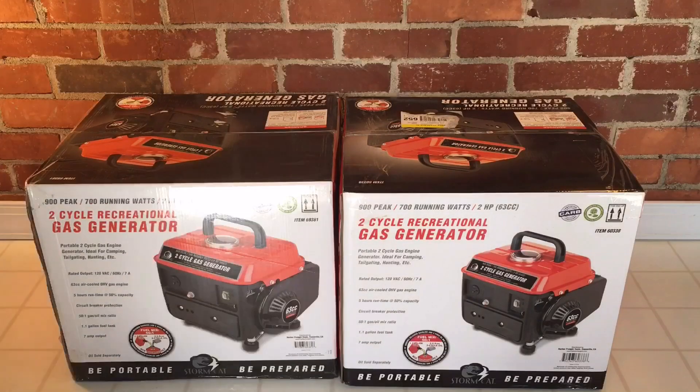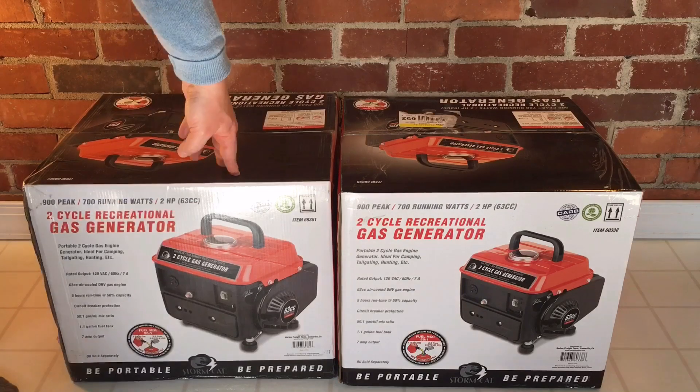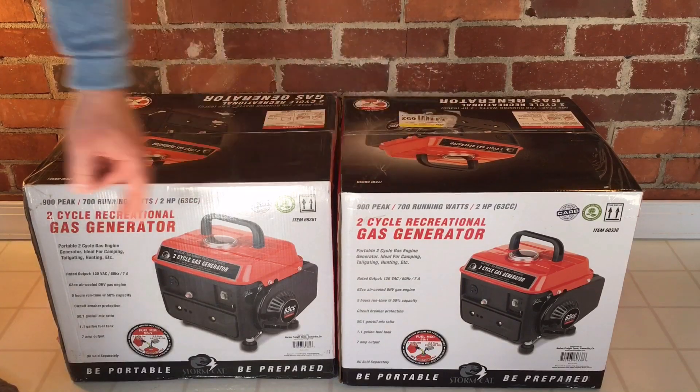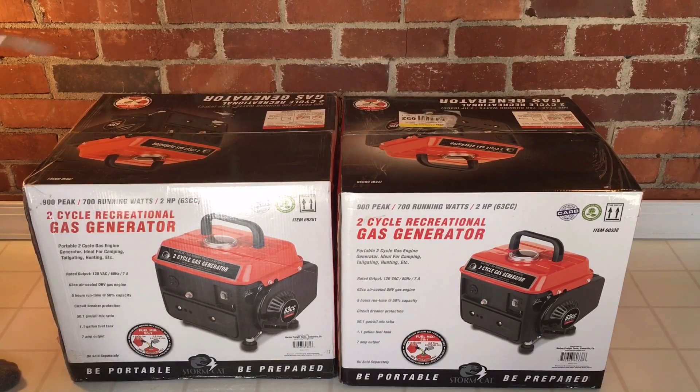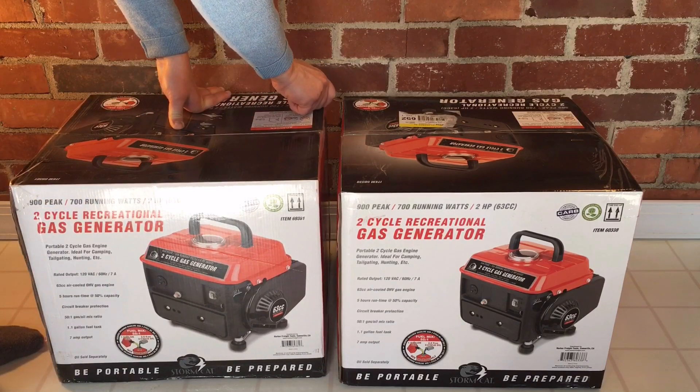Let's get these open. I have on the left side the newer 69381, and on the right side the older 60338, which is the one that I had multiple problems with. Let's cut into these.